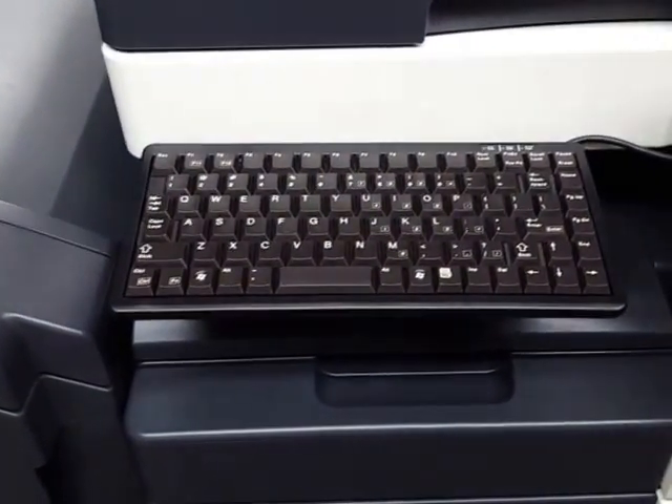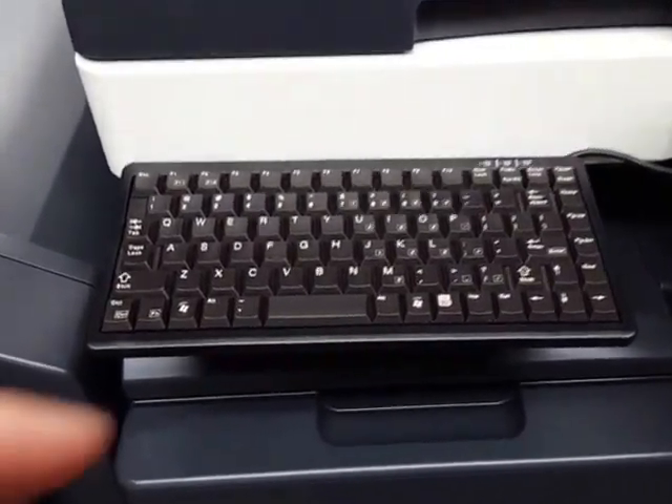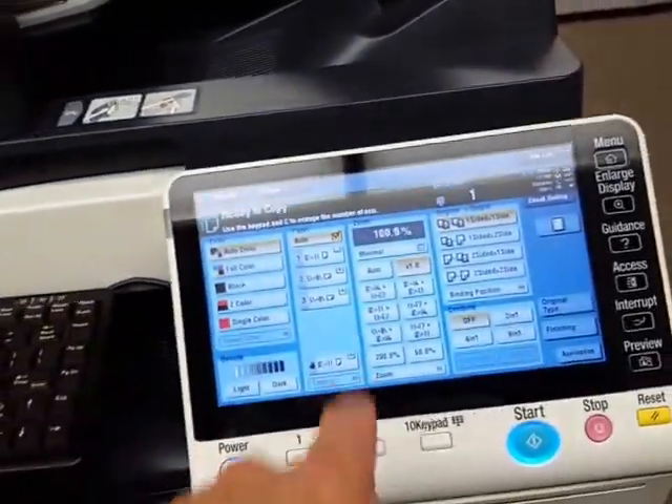So if you're scanning an email or naming files that you're scanning into your computer, it's so much easier to just type away rather than use the keypad that shows up on the display.